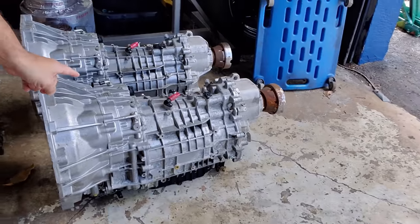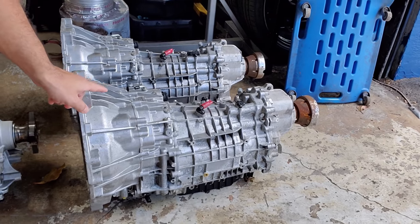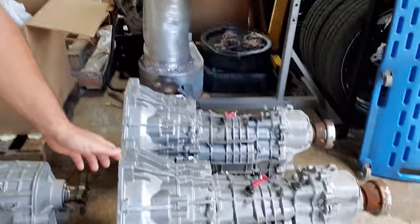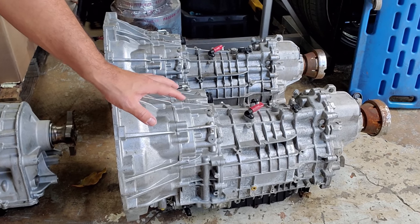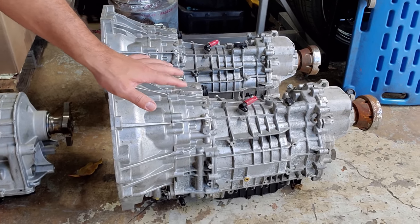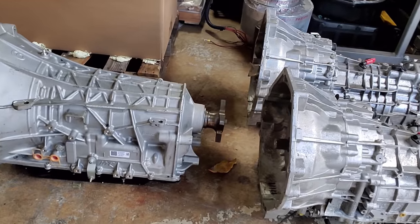The three transmissions are the following: a 10R80, an MT82 from 2018 and up — so a gen 3 MT82 — and a 2020 GT500 DCT transmission from Tremec. Right off the bat, it is big. That is the DCT and it is noticeably heavier than the 10R80. Let's get up close and show you what's going on with these.